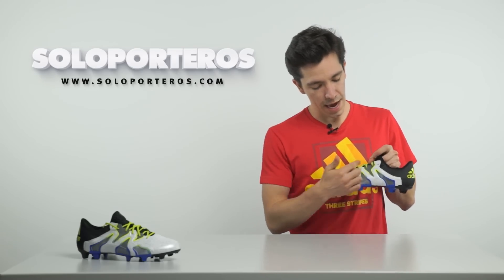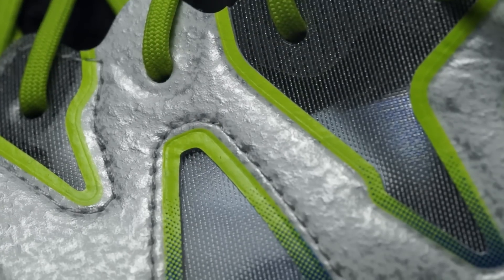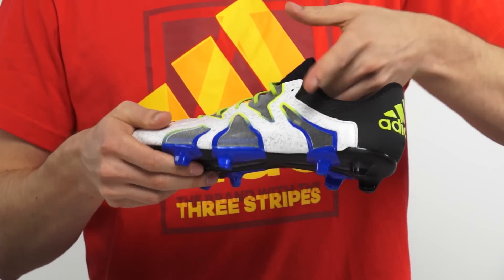And when we move to the X-Cade, you can see that we have the same material combined with a mesh that is going to make the boot lighter. And as you can see, it's see-through — you can see my finger in the interior.